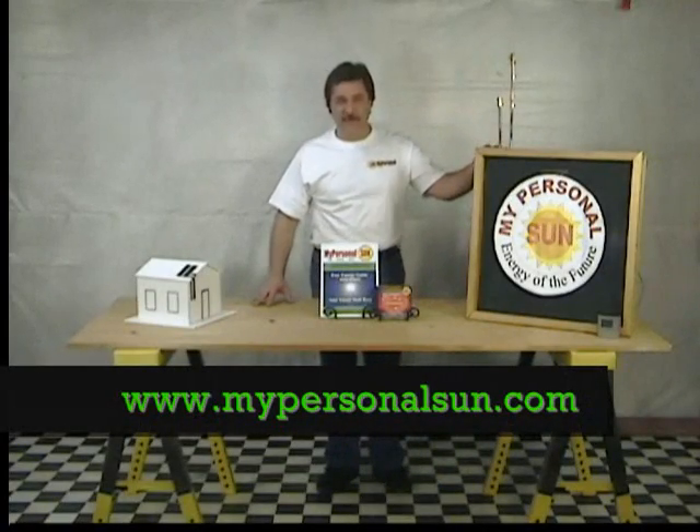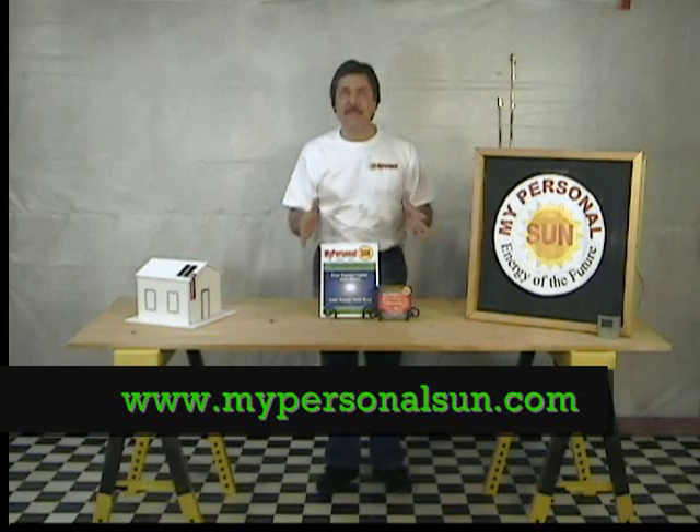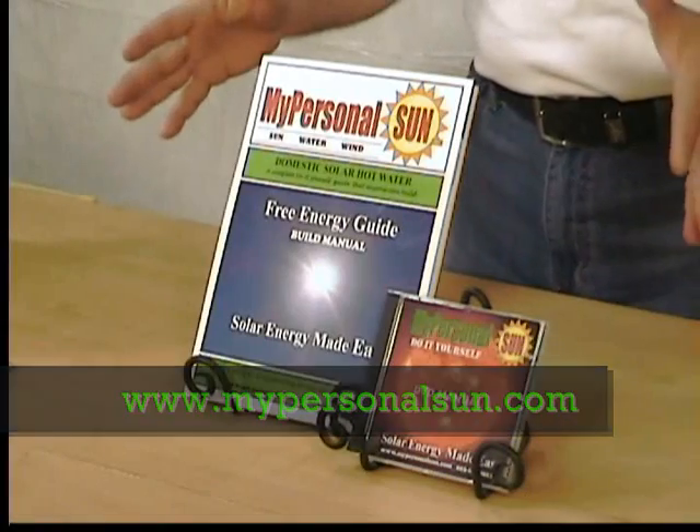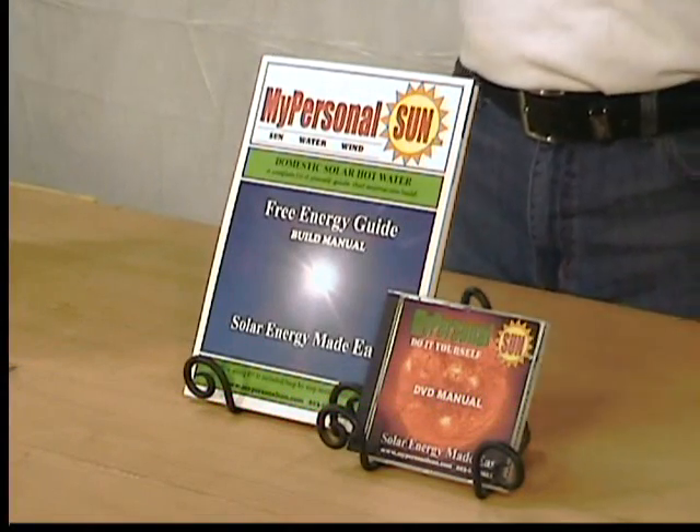Over a half a million viewers have seen my basic solar panel construction video online, so I've decided to make it even easier in a step-by-step do-it-yourself instructional video and guide.